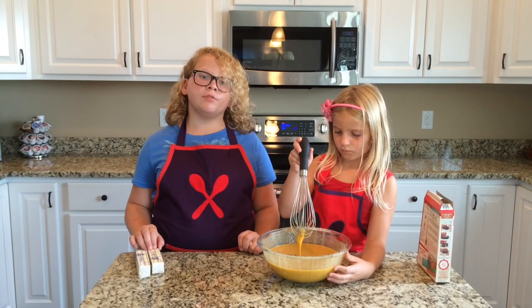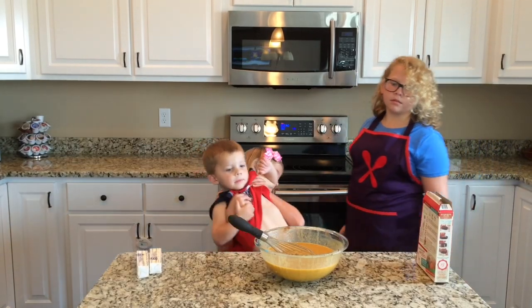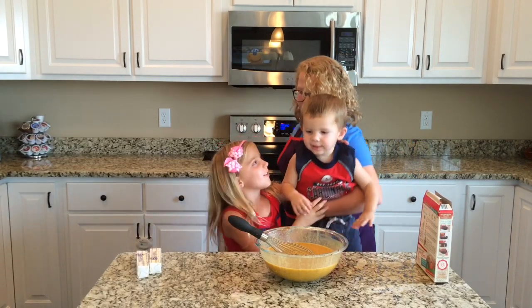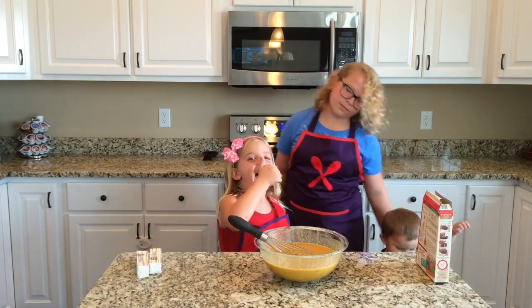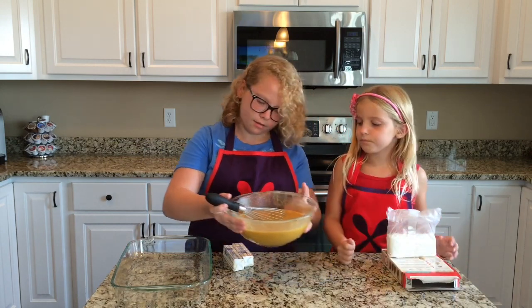Now you need a 9 by 13 pan. Say hi, Parker. Hi. This is Parker, our baby brother — the cutest one in the family. Now you're going to pour your mixture into the 9 by 13 pan.